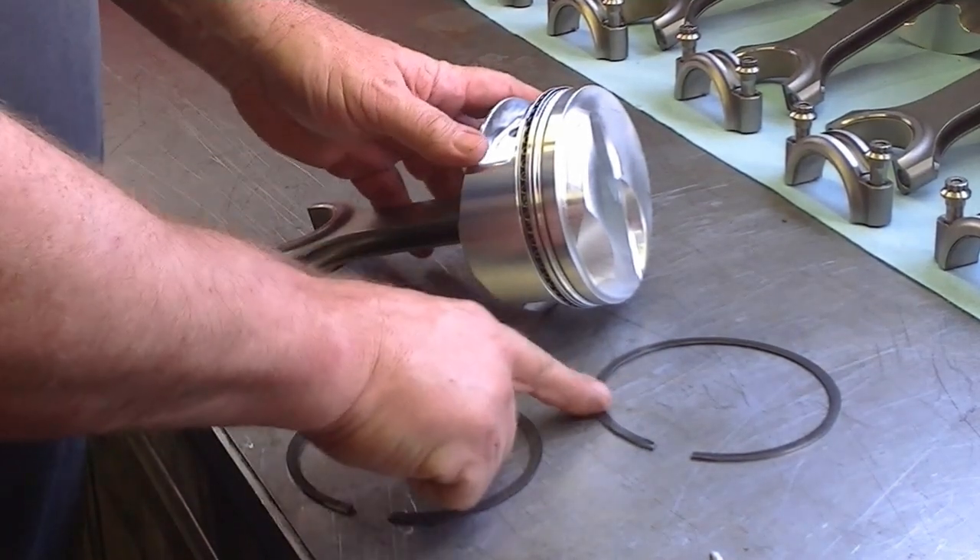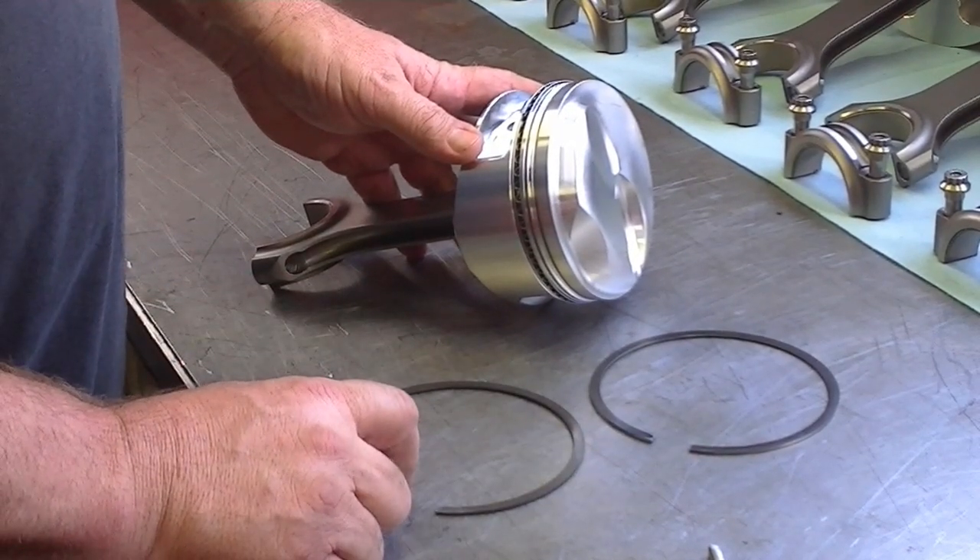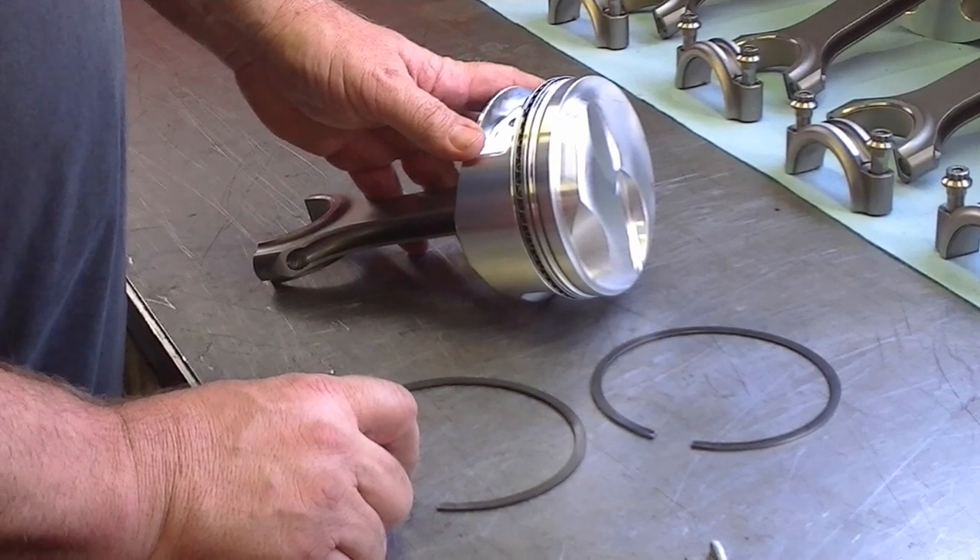We have a top piston ring, which is your compression ring, and the second ring, which is partially compression and does mostly oil control.